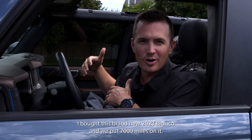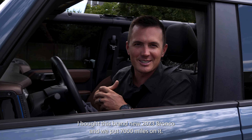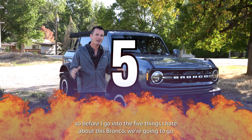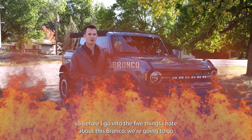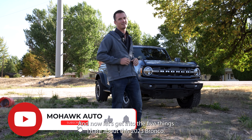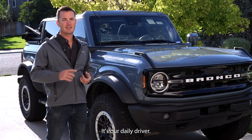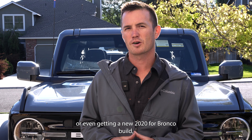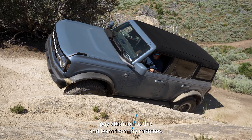I bought this brand new 2023 Bronco and we put 7,000 miles on it. Is this a $55,000 piece of junk? Before I go into the five things I hate about this Bronco, we're going to go in our next video on upgrading it to make it more off-road capable — lift, tires, bumpers. Make sure you subscribe. Now let's get into the five things I hate about this 2023 Bronco. It's our daily driver and we take it off-road. If you're thinking about buying a Bronco or even getting a new 2024 Bronco build, pay attention to this and learn from my mistakes.